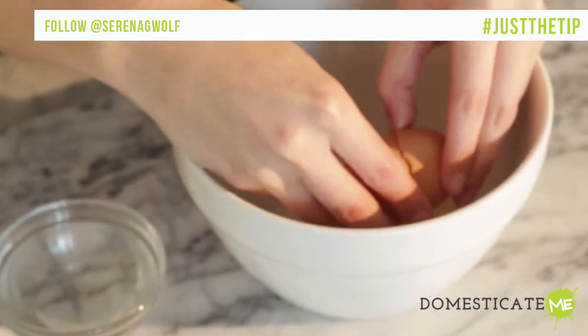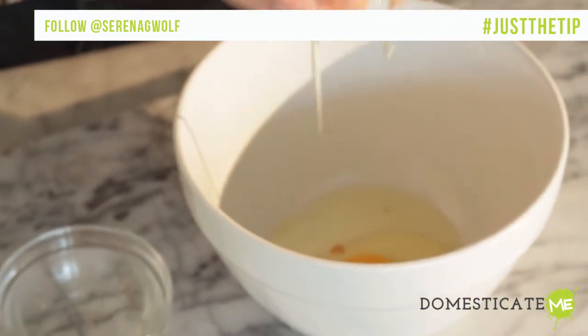Just the tip. No matter how many times you've cracked an egg in your life, at some point you may screw up and get a little bit of shell in your bowl.